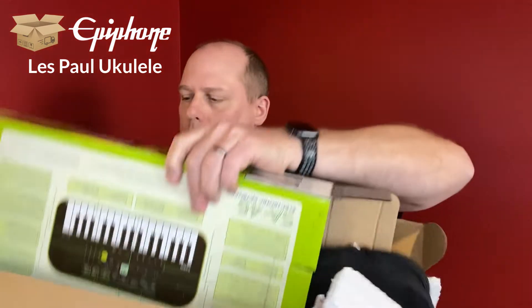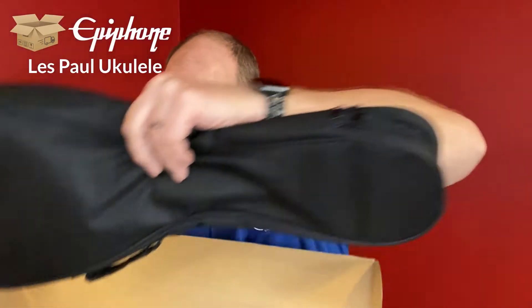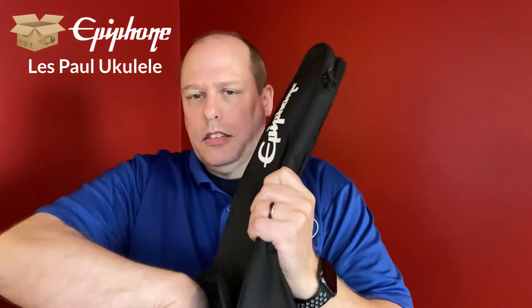Inside that box was a Casio keyboard box, and then here is the ukulele.